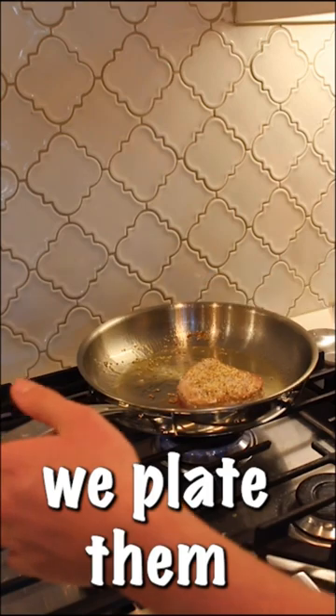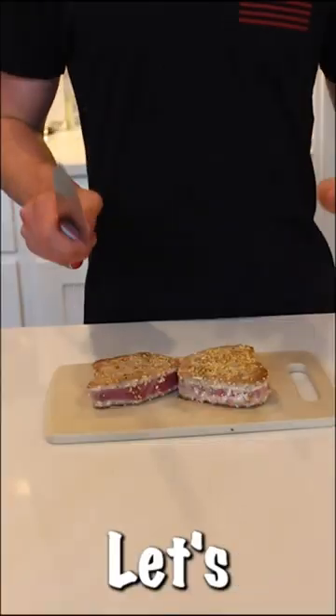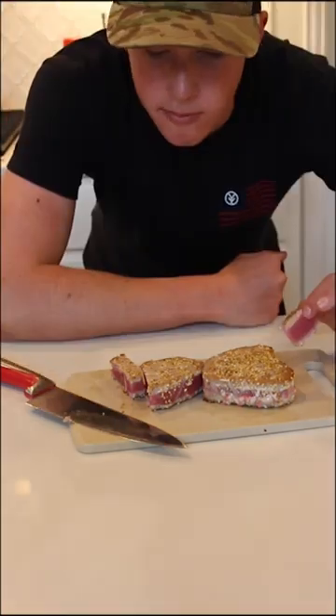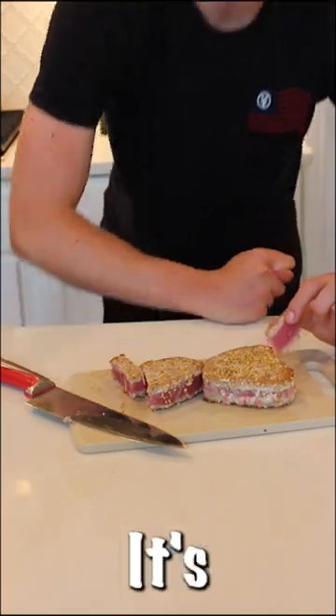Now we place them on our cutting board. Let's cut our tuna. That is a beautiful looking piece right there. It's a good taste test. It's better than the last time I made them. It's pretty good.